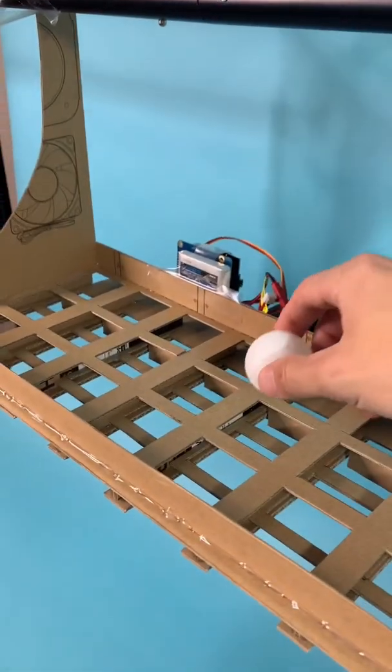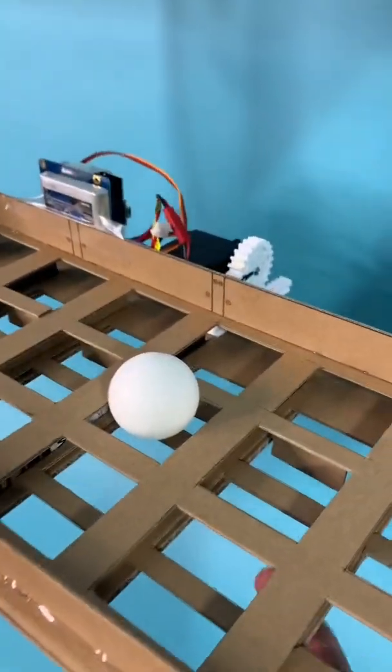Fast forward like seven hours — it's done. The ping pong ball goes to one of these 24 squares right here, and they're held up by this grate.